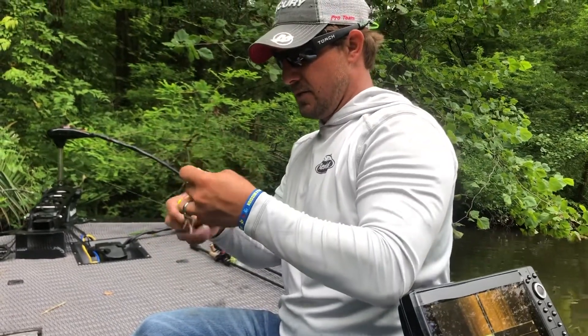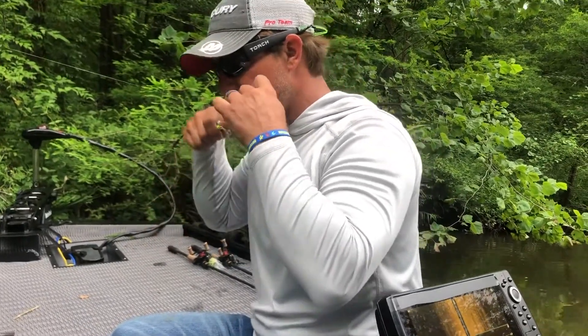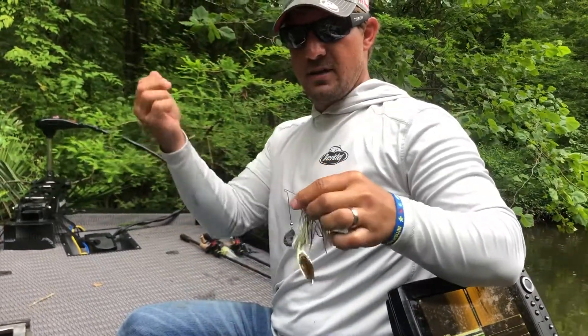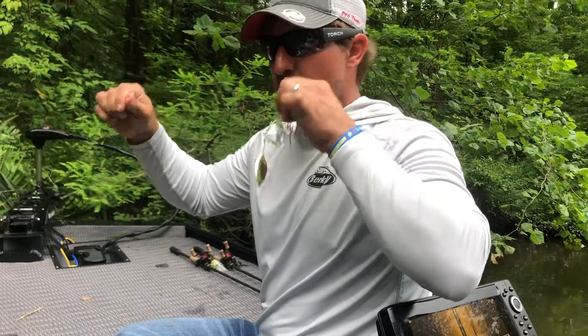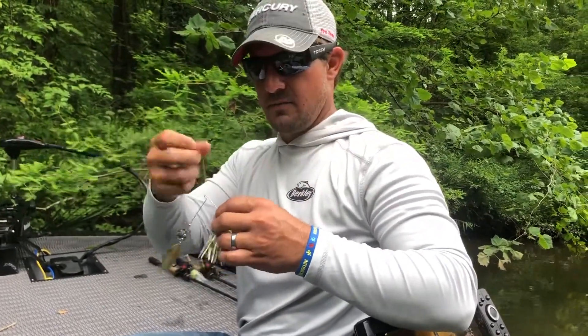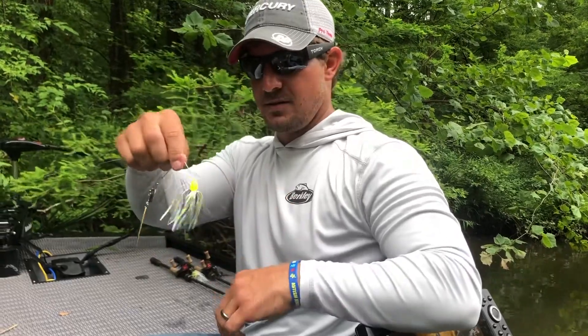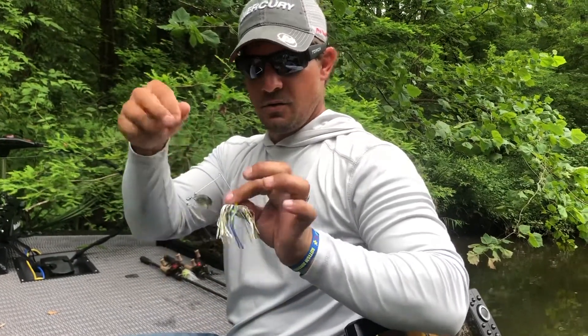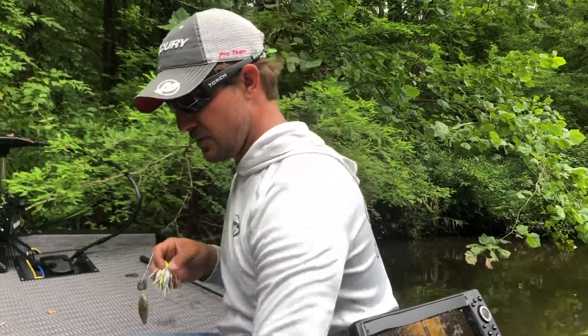Coming way back in these creeks, one of the baits I really like to throw is just a Humdinger spinnerbait — either quarter ounce or three-eighths, chartreuse white. Typically this water is kind of dingy. It's got a rubber skirt, it's got a lot of action. Nothing too crazy, but this Humdinger normally gets some good bites. So we're going to chunk that around.